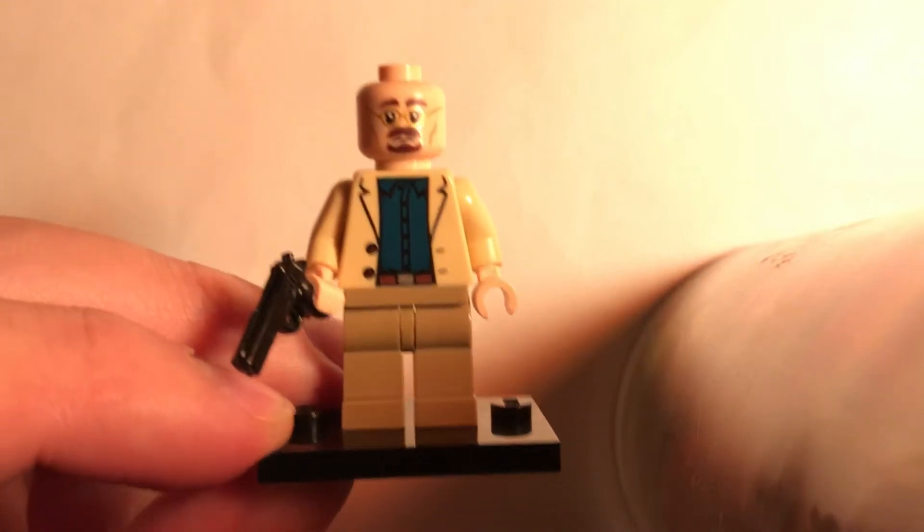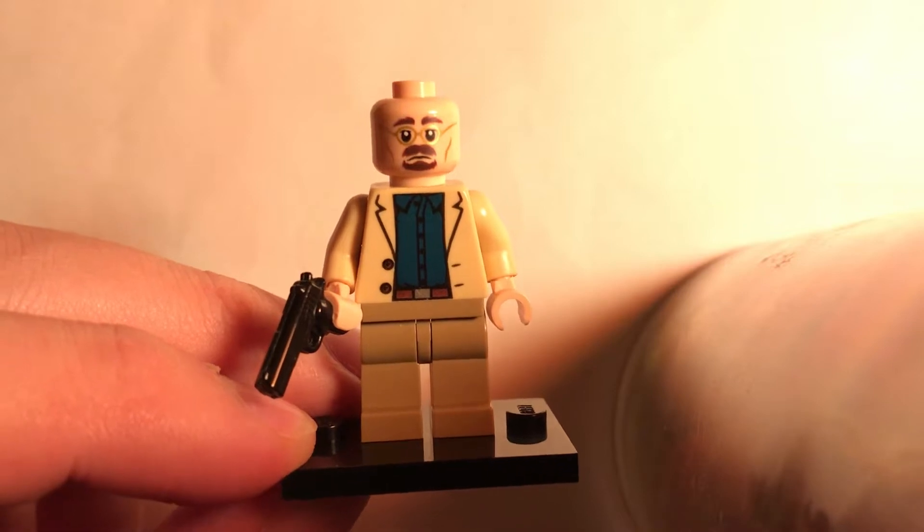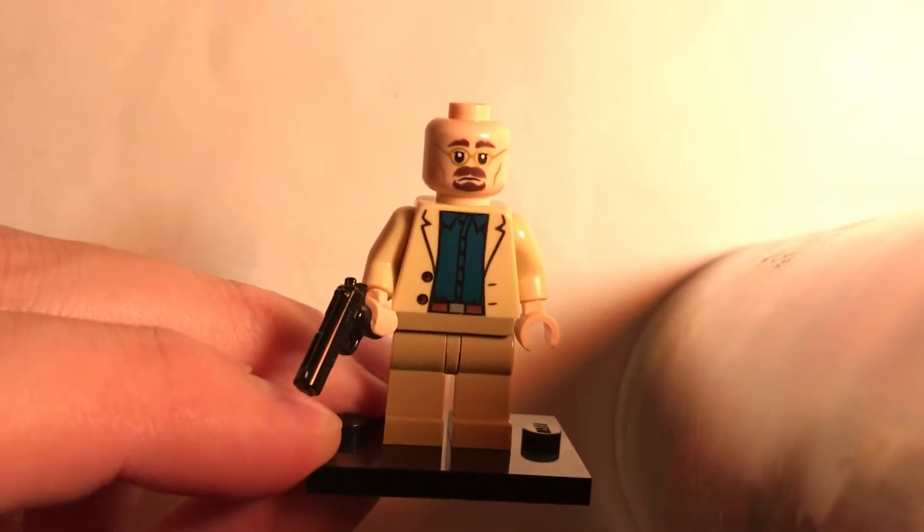Hey guys, how's it going? It's Spike here with another custom minifigure video. Today I'm going to be showing you how to make Walter White from Breaking Bad.